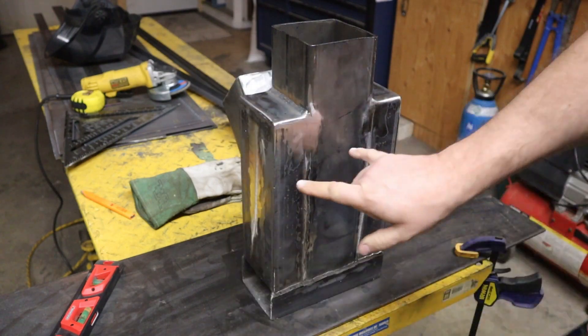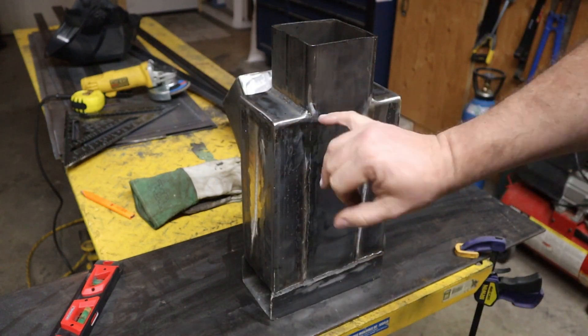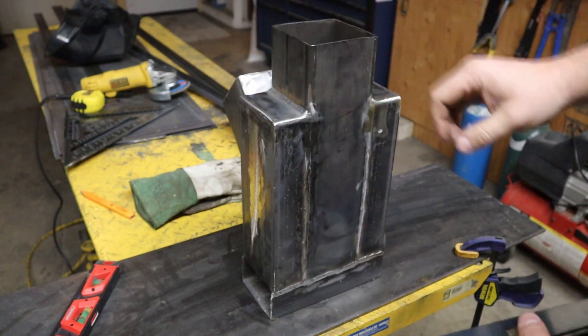Now we are going to lay out and put a piece of angle iron on here to fit up the guide that goes on here — the clamp.